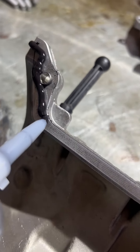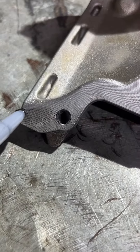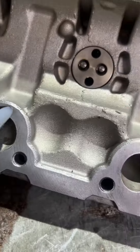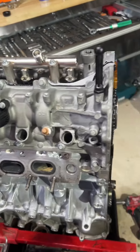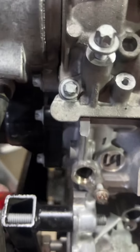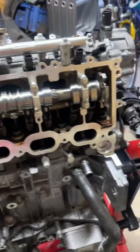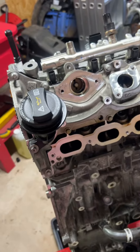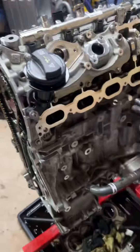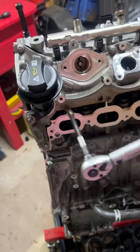This is the exhaust side rocker cover. On this engine, pretty much everything is glued together — you have silicone or gasket maker to use on the rocker covers, the upper and lower sumps, the timing chain cover; almost everything is sealed with gasket maker.